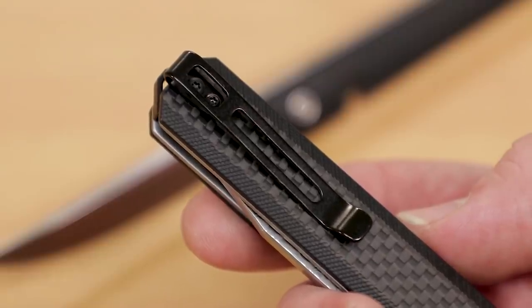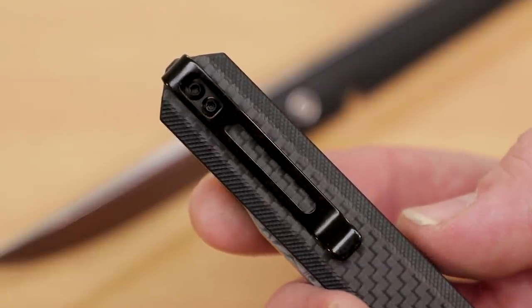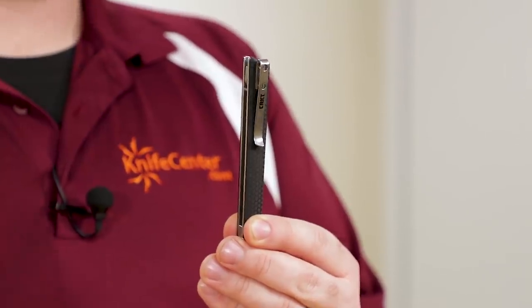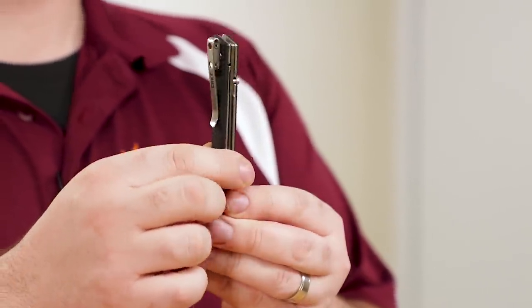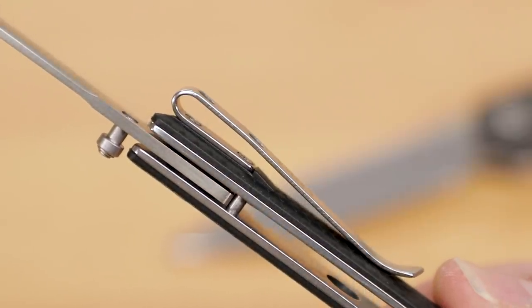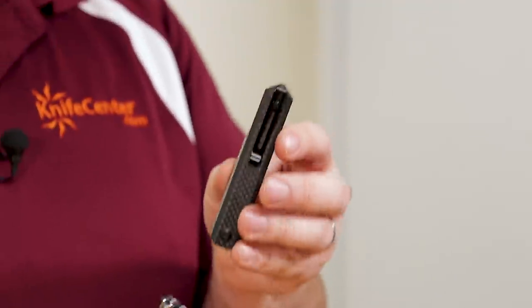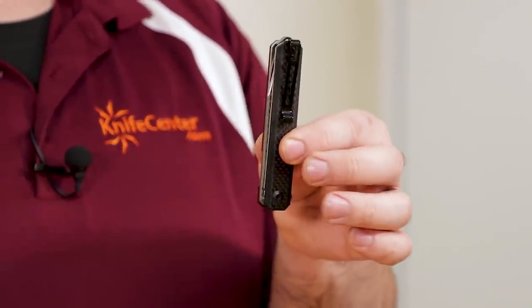The Chronic's clip keeps the blade in a tip-up orientation, and you can reverse it to either side of the knife and carry it on either side just as easily. The CEO's clip is a right-side tip-down carry only, but it should be even easier to slide into your pocket when putting the knife away. The screw heads are kept flush with the surface of the clip so they're not sticking out to snag on anything, and it features a small ramp molded into the handle itself to guide your pocket hem over the clip, keeping the edge of the clip from snagging as well. The Chronic's clip features no such ramp and the screw heads are sticking up a little bit, so depending on the thickness of your pants it may take a little more effort to fully seat the knife — though it's certainly going to carry very easily despite that.